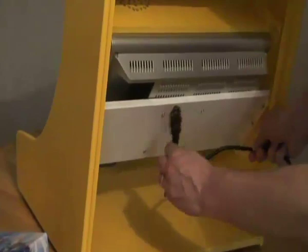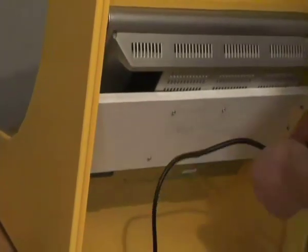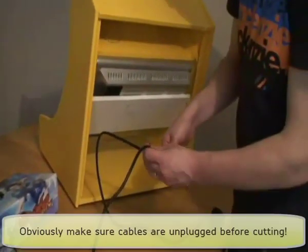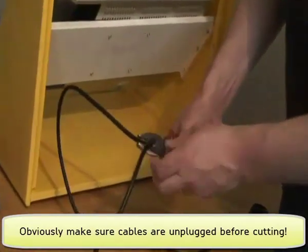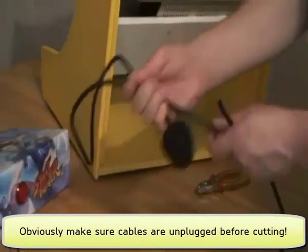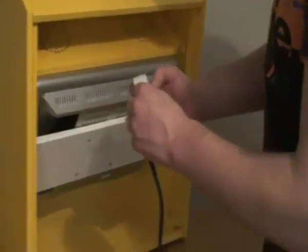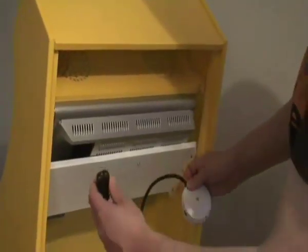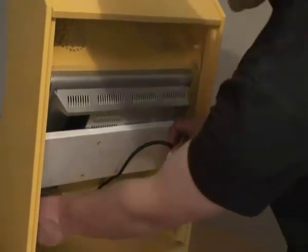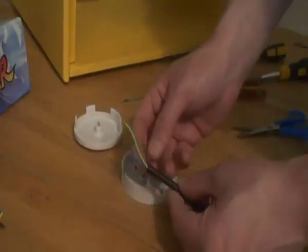I'm going to set up power for the monitor. This is a standard monitor lead — I'm going to snip that. I'm going to connect one end to a junction box, and that will go inside the cab. The other end will go off to the mains.